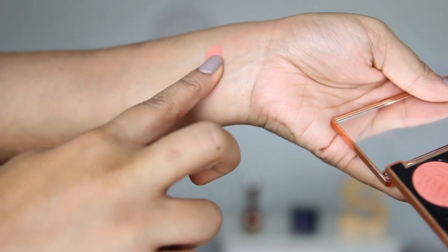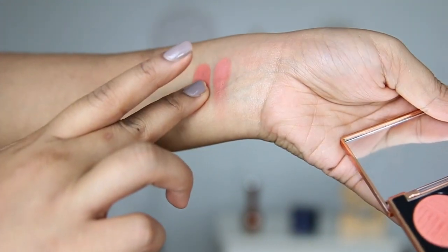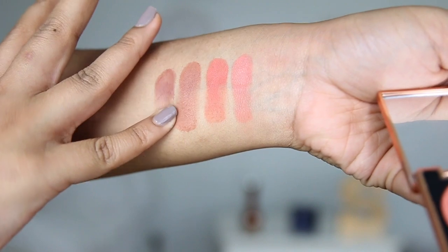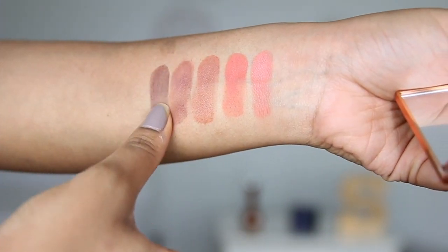We're going to do the Sassy Siennas first. This palette has an array of corals and warm browns to dark browns. It goes from light to dark, starting with Oh So Sassy, Bossy, Foxy, Brassy, and the darkest color, Stay Sassy.